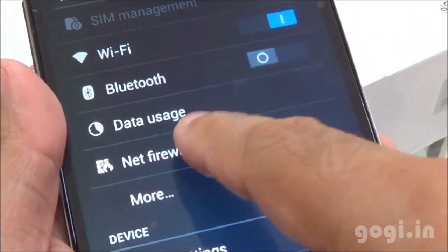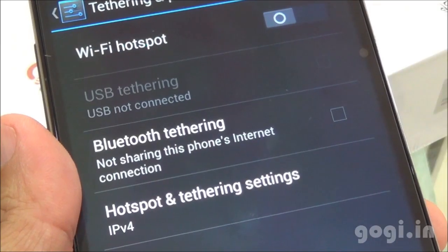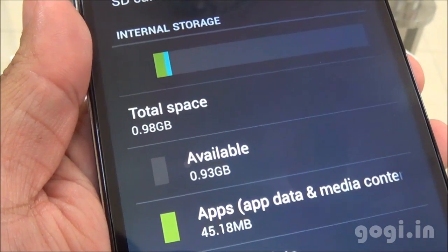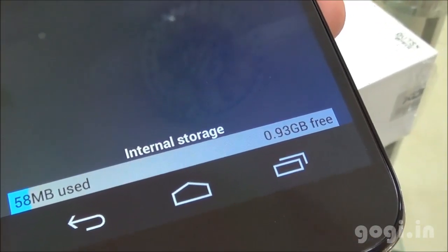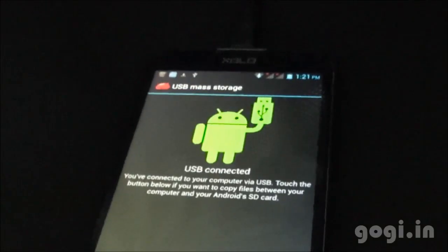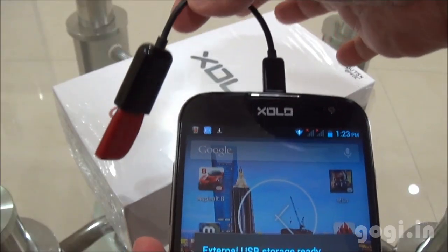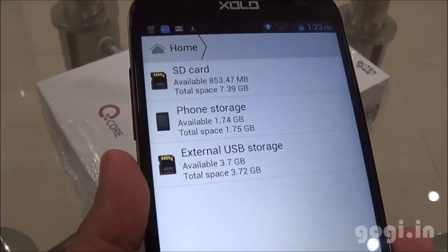In settings you'll find the net firewall option where you can give access to certain applications. Hotspot, USB and Bluetooth tethering is supported. You can also set the preferred install location. Of the 4GB internal storage, 0.98GB is allocated for apps and 1.75GB as phone storage. Of the 1GB RAM, you get around 739MB free. There is a LED indicator that goes red only when charging. OTG is supported and I can access the contents of a connected USB drive.